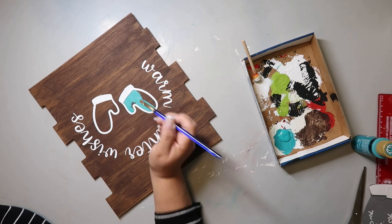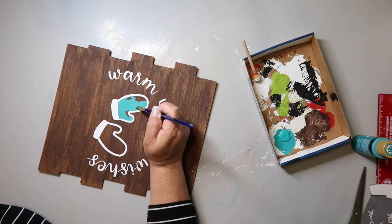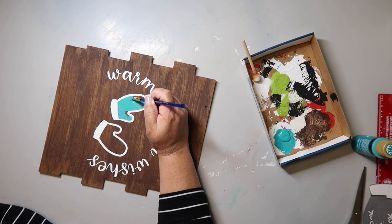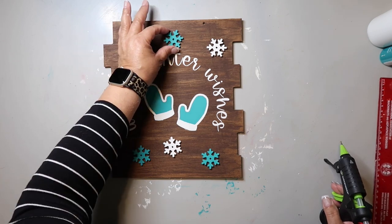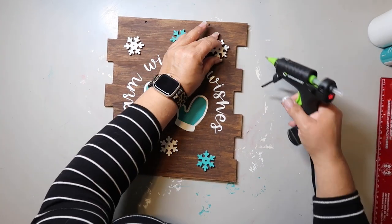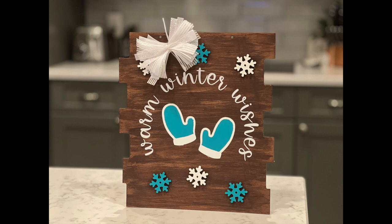You can really see how I painted that brown on, and it just turned out so good. To embellish it, I take some snowflakes from Dollar Tree — I painted three with that pretty aqua/teal color and three with the plaster color — and I'm just adding them to the sign. I thought that's not enough, so I went back and created a messy bow that I hot glued up in the corner. I'm still working on my messy bows, but I think this turned out super adorable — warm winter wishes!